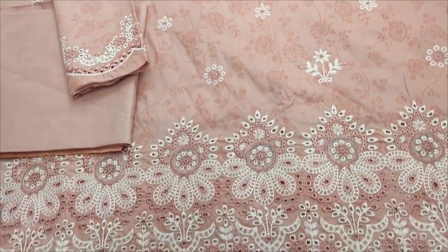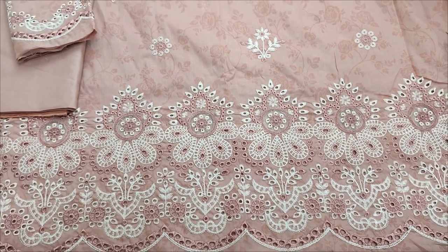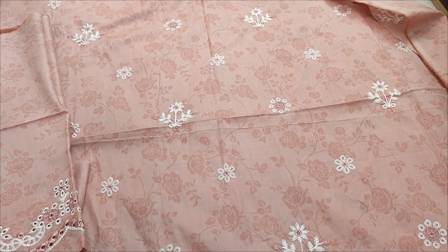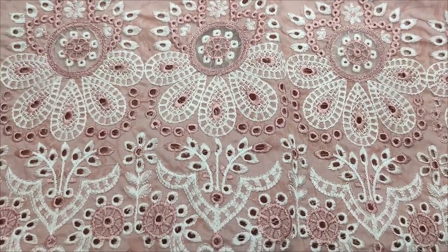Assalamu alaykum everyone, Abdul Khazir here. I am going to take a look at this collection. Here is a new design of chicken curry. Self-print fabric here, and on the fabric, embroidered with chicken curry.